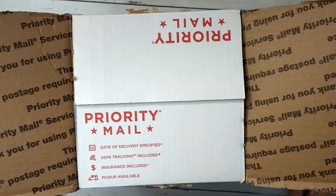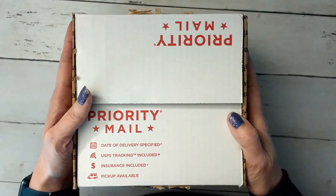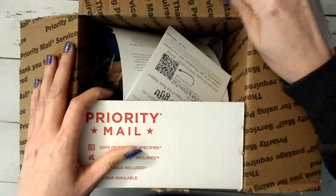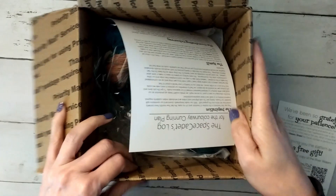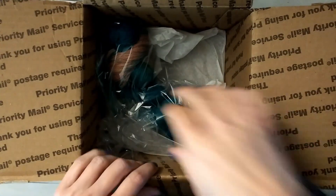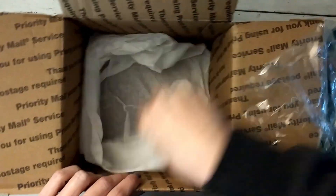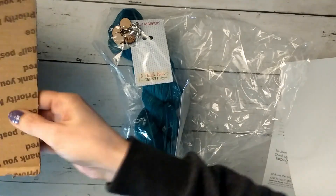Hi guys, it's Allie with Chaos Monkey and I wanted to do an unboxing for Space Cadet. I did her club years and years ago. I did cut the box open only because my address was all up on the front. She is an independent yarn dyer who's been in business for quite some time. I love her yarn, I just haven't bought any in years.